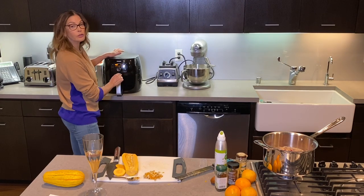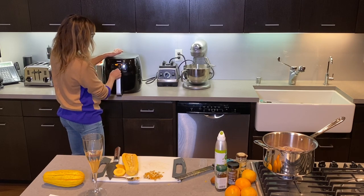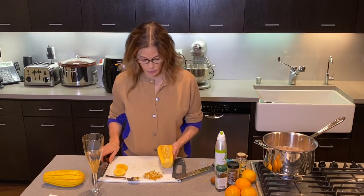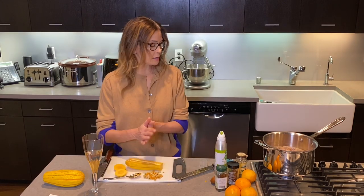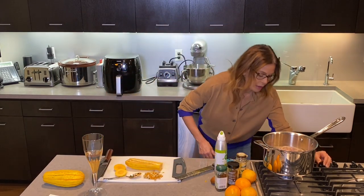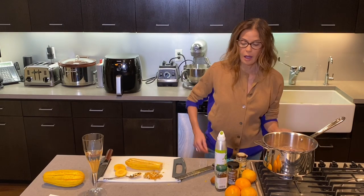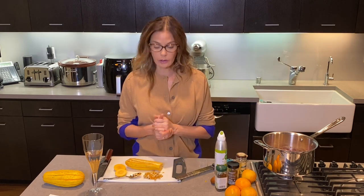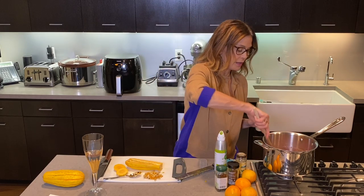I'm going to put it to 400 degrees for nine minutes — and there it goes, there it starts. Meanwhile I could be cleaning this out. I'm going to turn the cranberry sauce down a little bit and let that simmer. Look at how fast we were able to do two things for our Thanksgiving table.